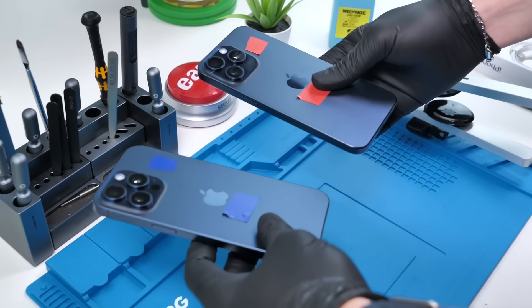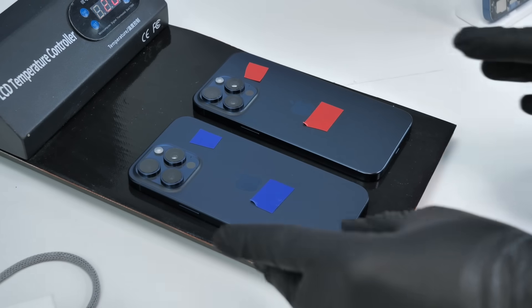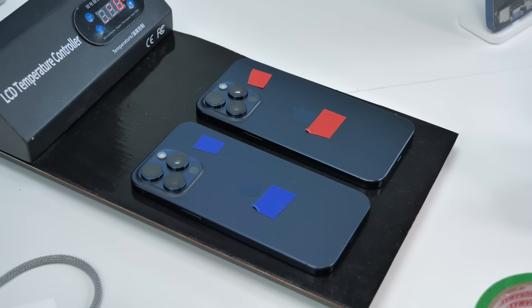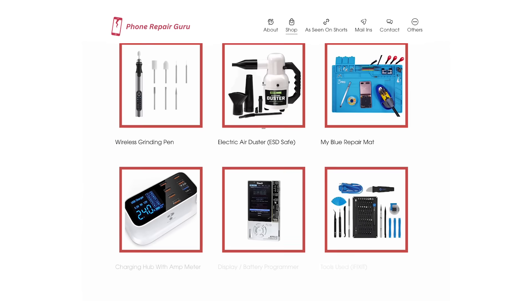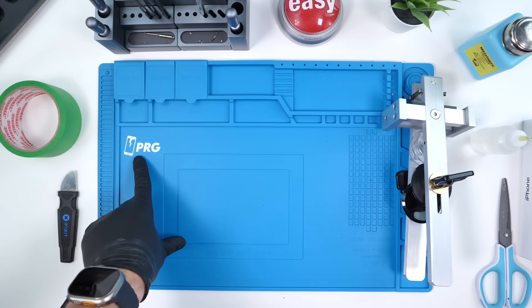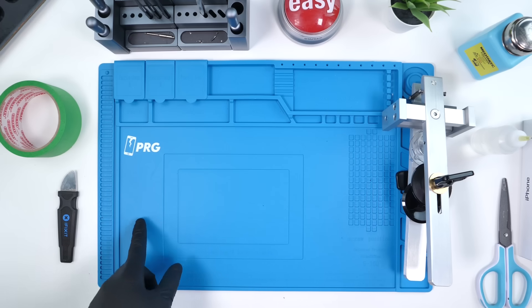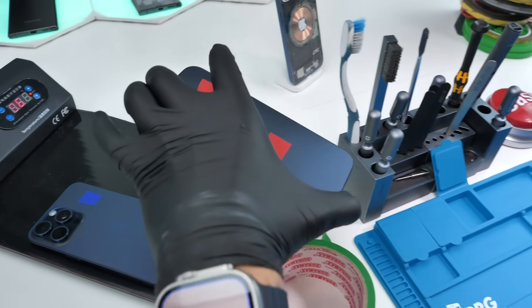The phones are now labeled. It's time to open these up and swap boards. The first thing we need to do is cook both iPhone 15 Pro Maxes. While they're cooking, if you want any of these tools, they're all listed on my website. We also have the PRG mat in the description if you want to repair like me.